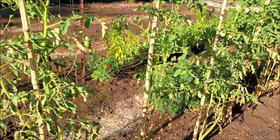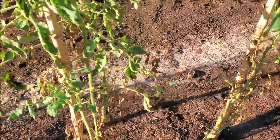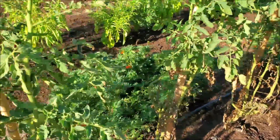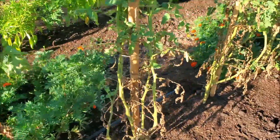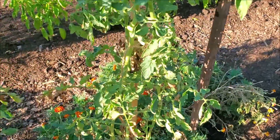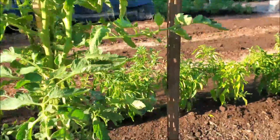My Cherokee purple tomatoes are hanging in there. I do need to trim these dead leaves off the bottom and these dead branches. They're still setting occasional fruits; of course the quality with the heat and trying to maintain even moisture on these is not the greatest. We'll let them go and let them grow and hope that they do better once it cools down a little bit.